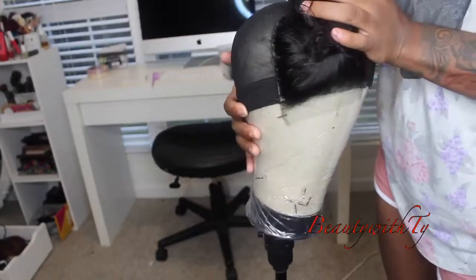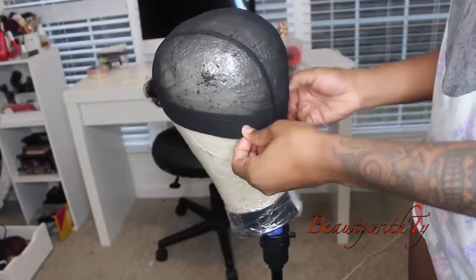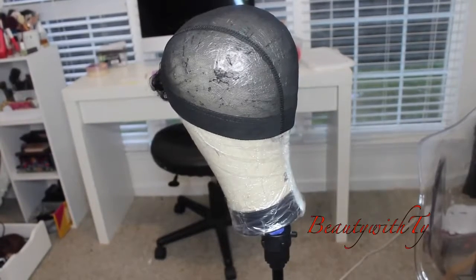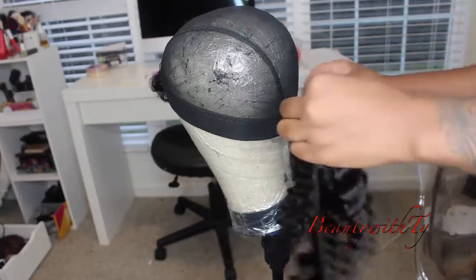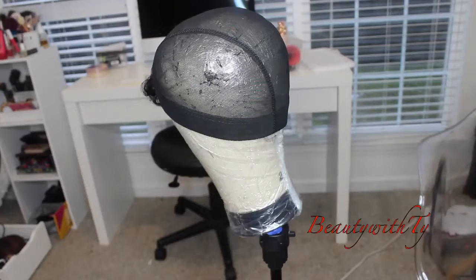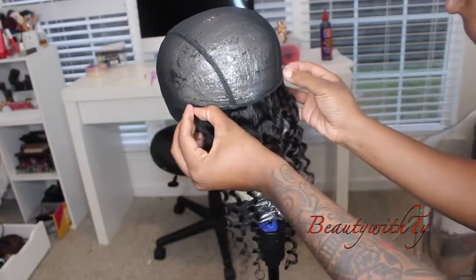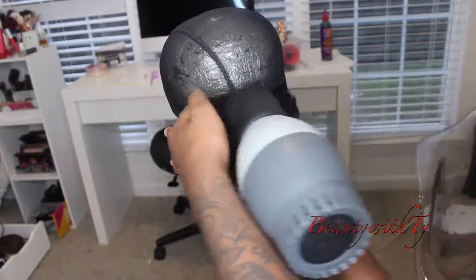After I have sewn it all the way around, I'm going to go ahead and glue on my tracks. I like to glue my tracks because I do a lot of wig reviews, and it lasts — I wash my wigs and the tracks don't move or slide out. Every blue moon I might get a track that slides out and I'll just glue it back. But if you're wearing your hair daily for a month or two straight, you might as well just go ahead and sew it. I always change my hair, so gluing is fine for me.